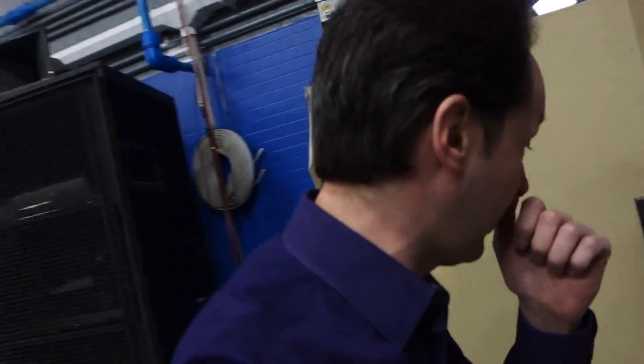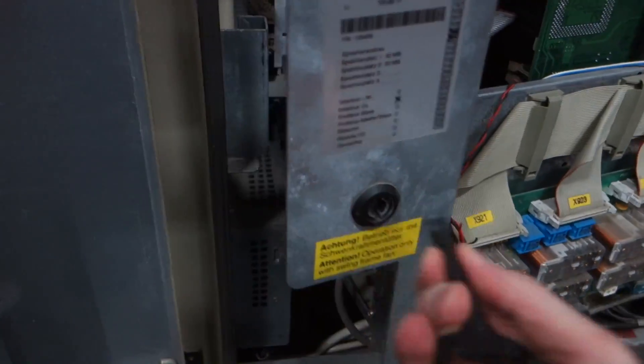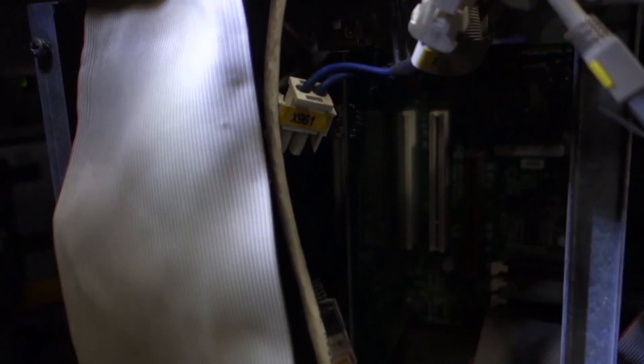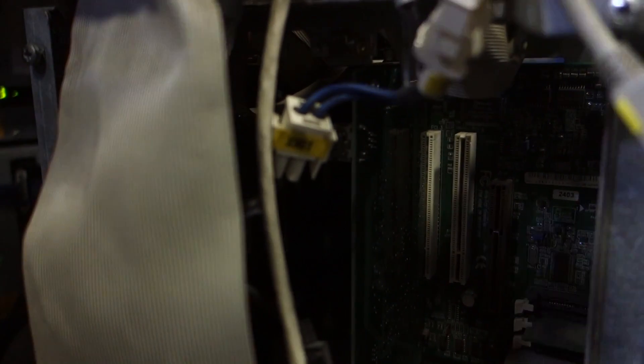We have to get some updated information for Talos and the team in the IRC. Come here a minute, Paul, you can take a look at this. All right, so this is the guts of the thing. We have a PCI card here. So inside this computer, which is socket 7, maybe? I don't know.